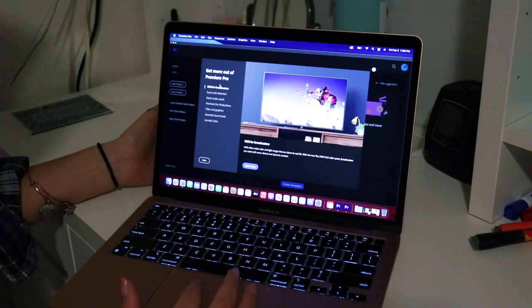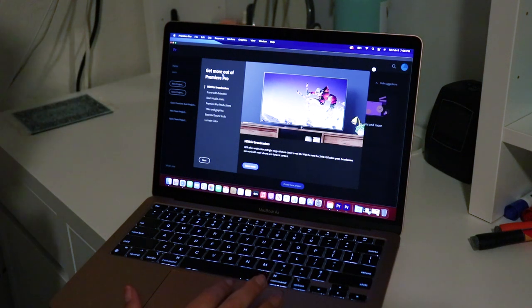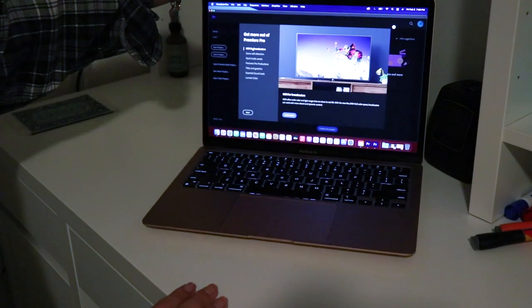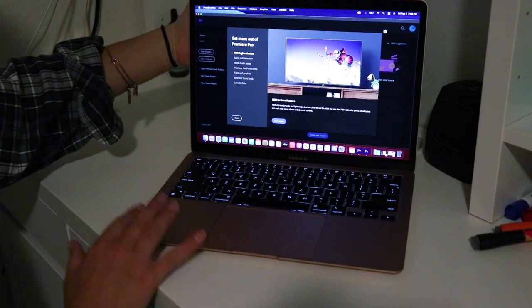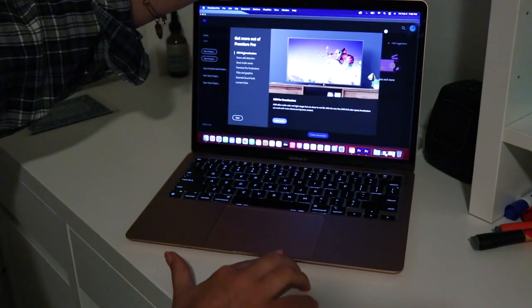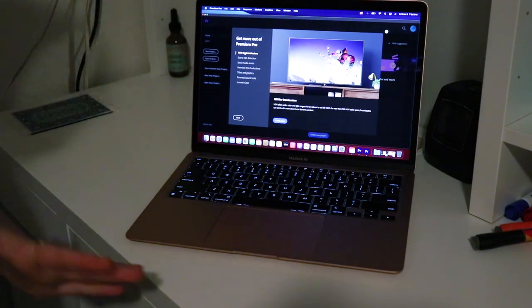Now let's test how quick it is to wake up when you open it. Oh wow — before I even had the screen all the way up, it was turned on. Let me try it again. That's crazy — it's literally on before you can even get the screen open all the way. The guy who sold it to me said he thought he'd somehow left it on because it was that quick he didn't even see it coming on. That's awesome.